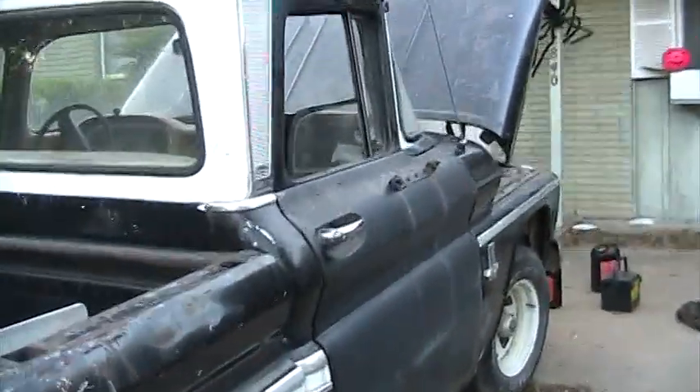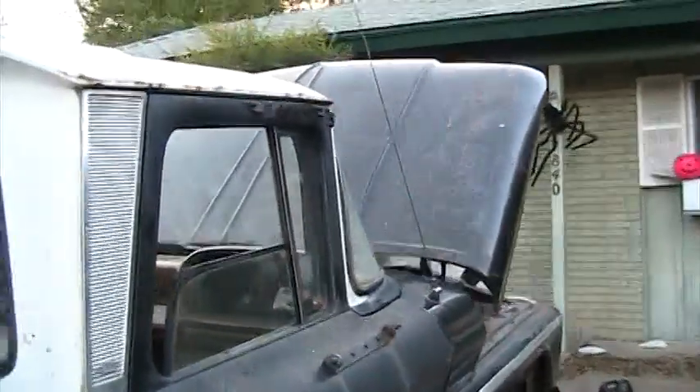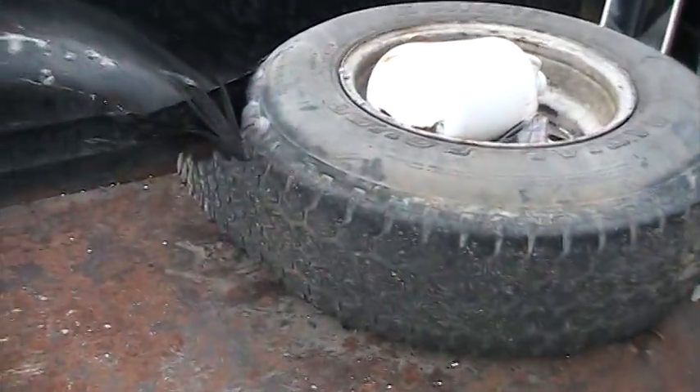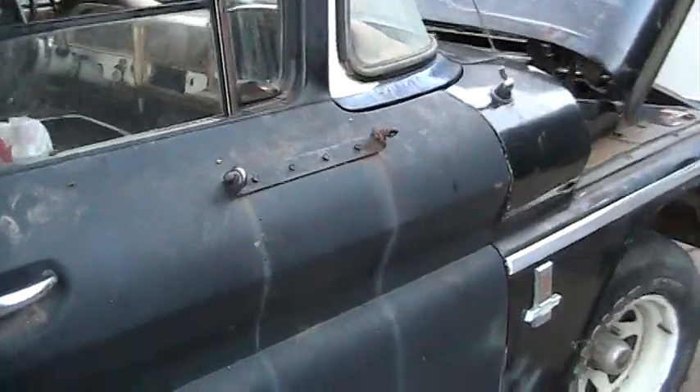The passenger side door was even rustier than the driver side. The other thing I've got done is removing those big truck mirrors — I've taken those off. This tire blew out while it was sitting in my driveway, so I put the spare on it.